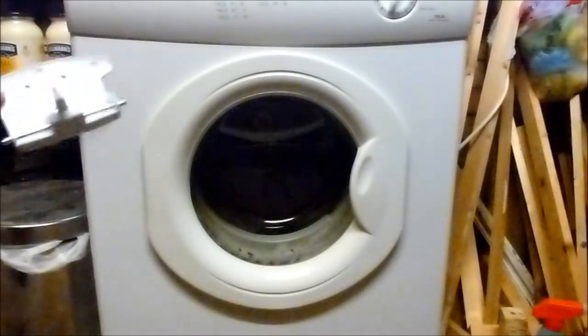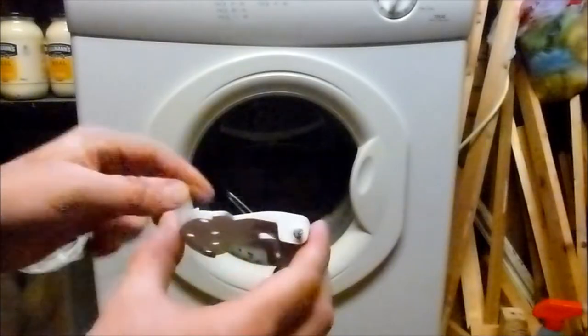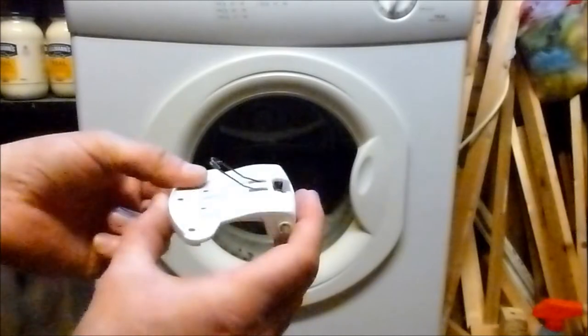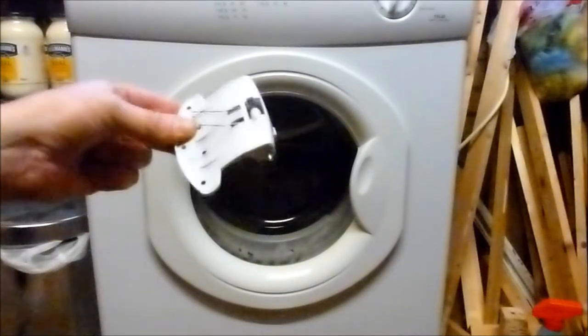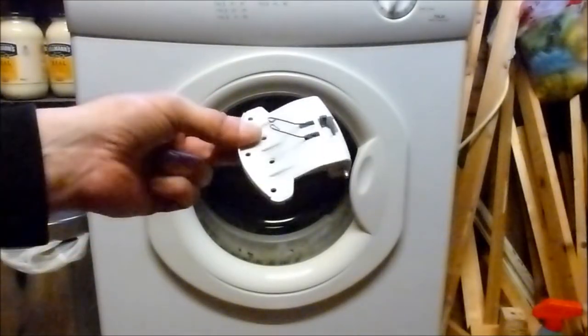This is a new switch assembly that I've purchased. What happens is the wires on these springs fatigue and snap after a while, so there isn't enough spring force to return the catch to its normal position. You can get these online — I bought this one from Your Spares for £5 delivered.